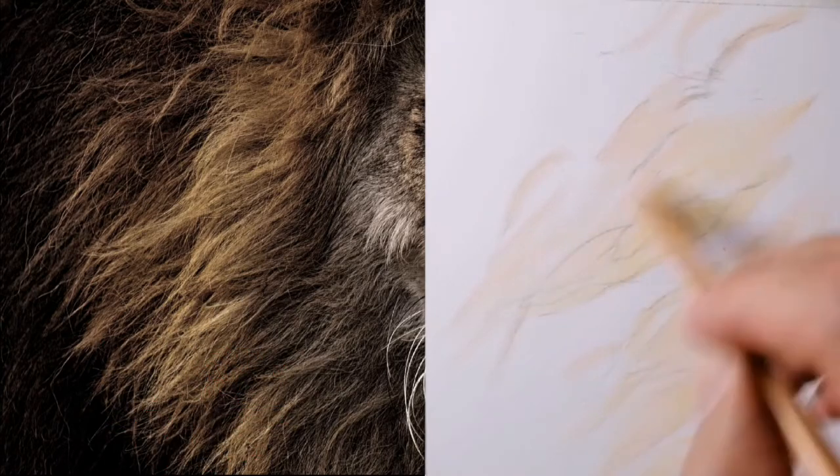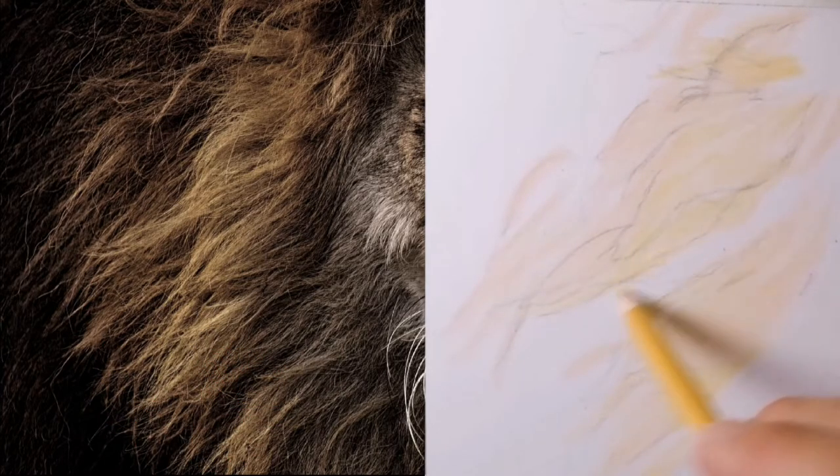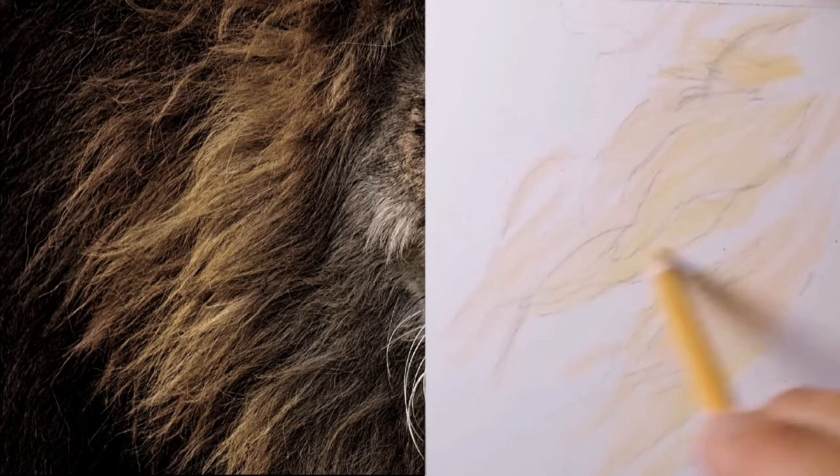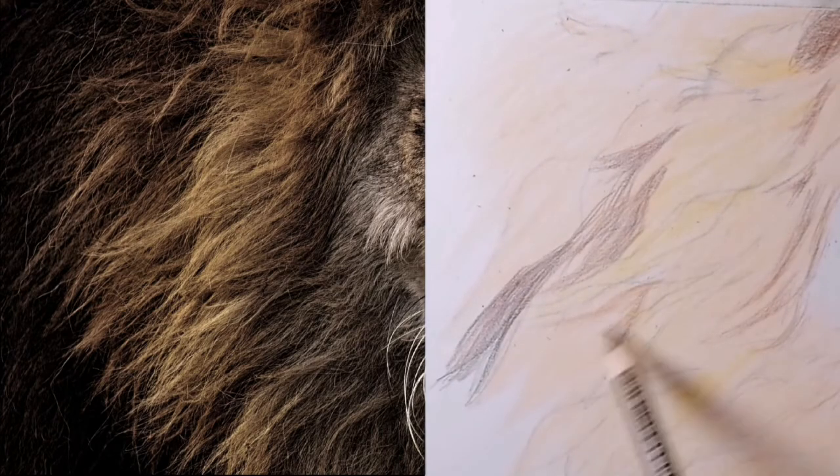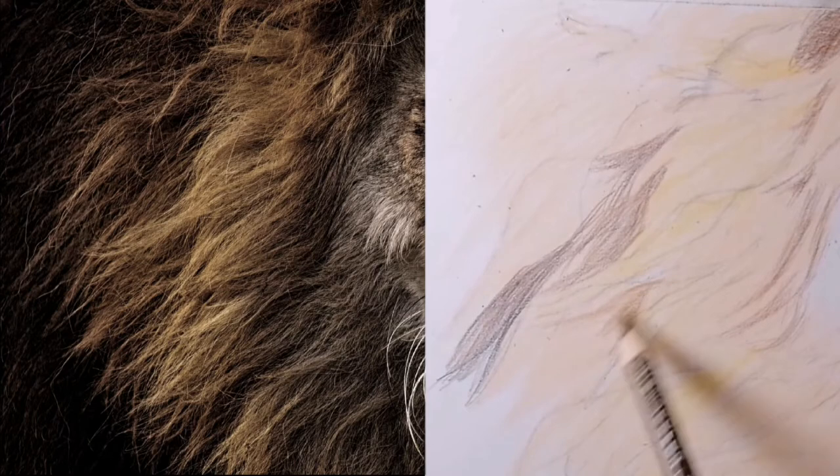There are many other techniques and methods for creating realistic fur, but I have found my four-step process gives me detailed and realistic fur. My four-step process is summed up as follows.